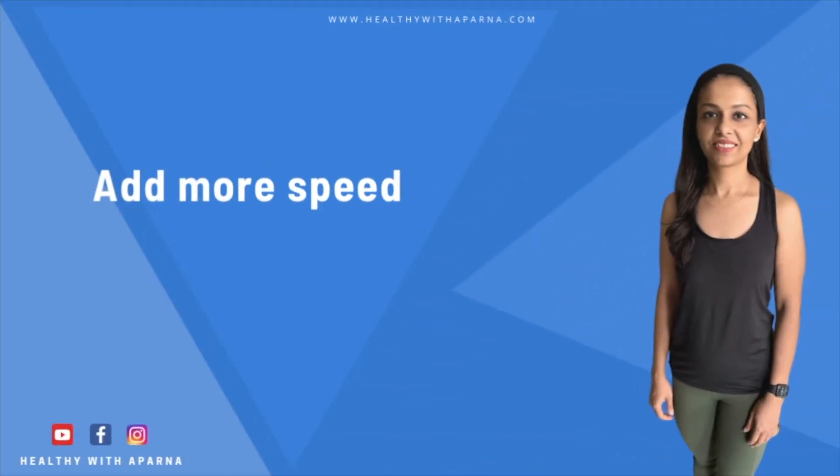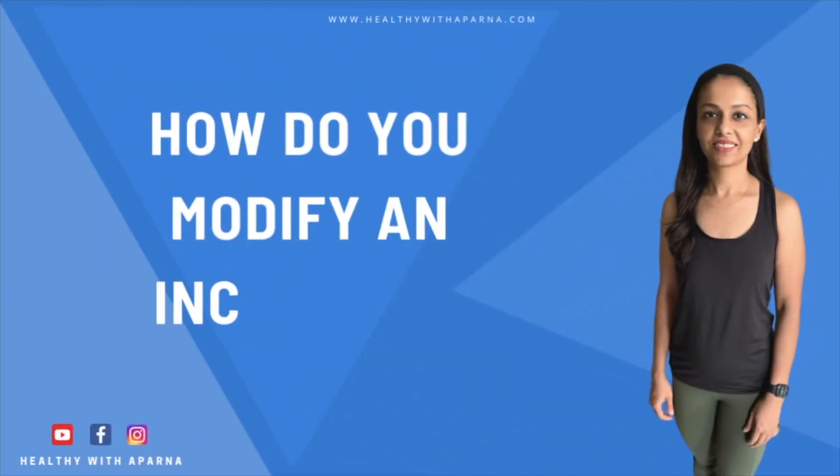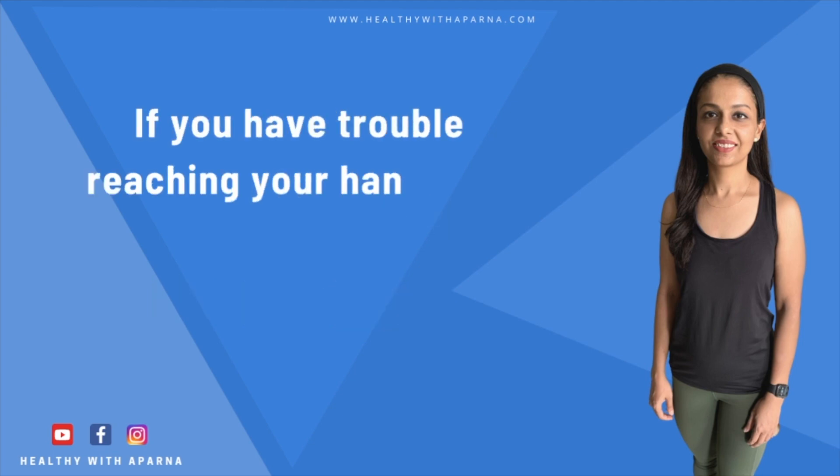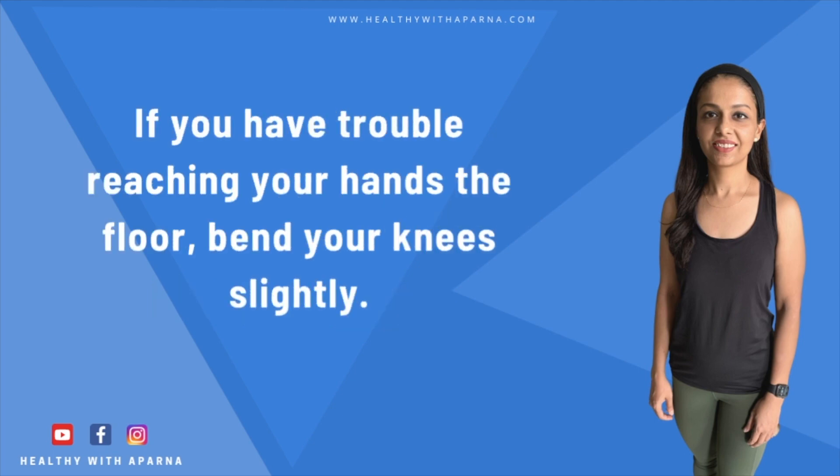When you perform inchworm with a faster pace, you increase its intensity and make the same exercise turn into a high intensity workout. Now how do you modify an inchworm? If you have trouble reaching your hands to the floor, bend your knees slightly.